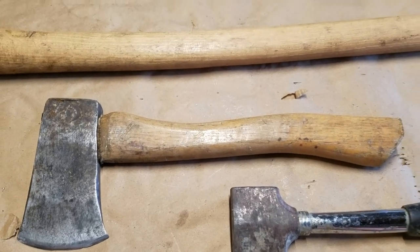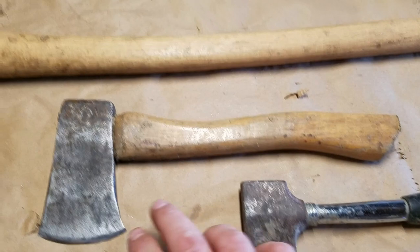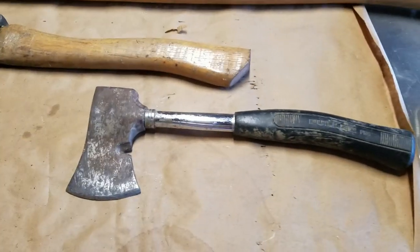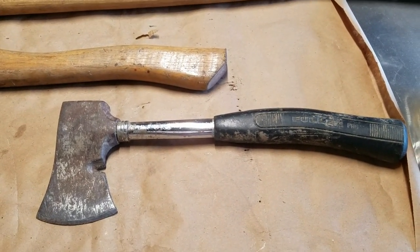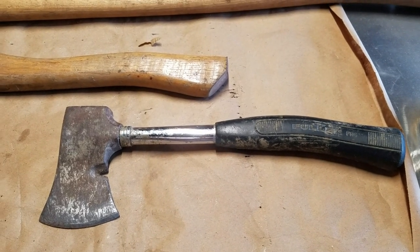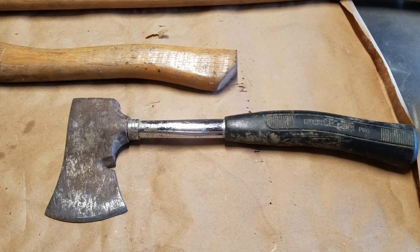Welcome back. So for this one day build, we're going to put a new handle or haft on this axe right here. I'd like to show you this other one, which is a nice little hatchet. It works great. You can see I've done a lot of work with it. It's actually a roofer's hatchet, so it's got the nice mallet on the back and the nail puller and all that stuff.